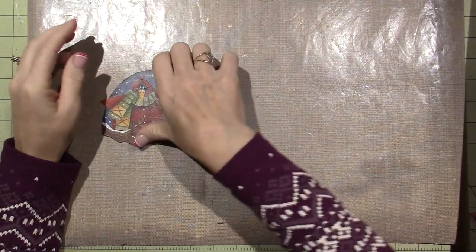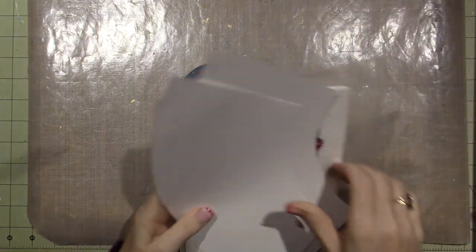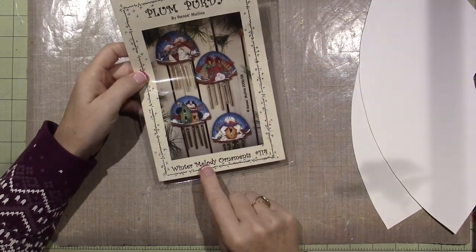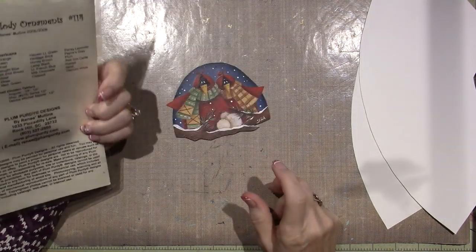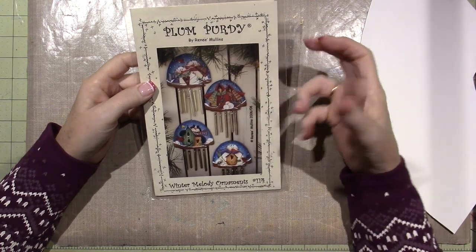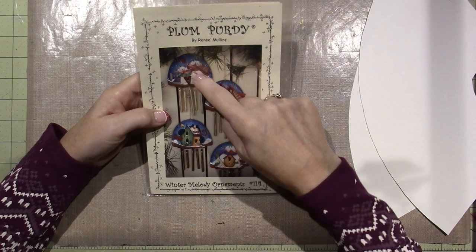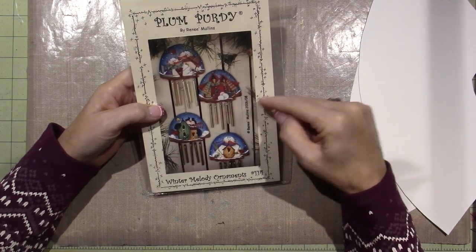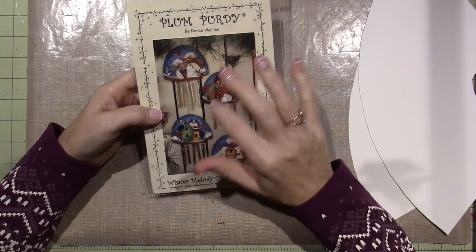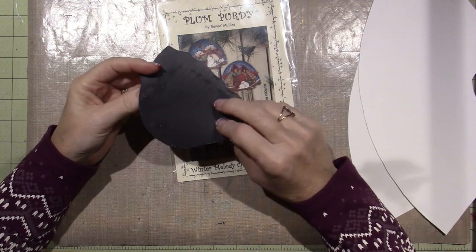And then this is another of the same. This pattern is from a Plum Purdy pattern pack — this happens to be Winter Melody Ornaments, number 114. I love Renee Mullen's work. I think her images are super cute; I'm very attracted to her artwork, so I tend to buy a lot of her holiday projects. This has four ornaments, and they're actually little wind chimes. On her website you can also order the exact wood pieces and wind chime, but what I ended up doing for this one is cutting it out of magnet.